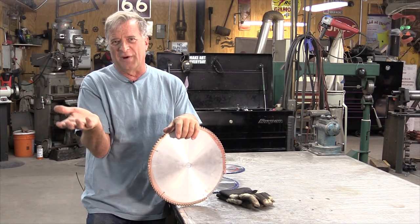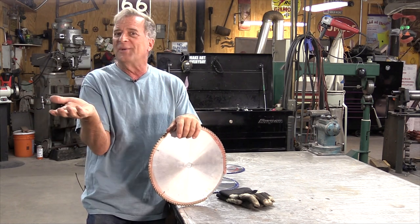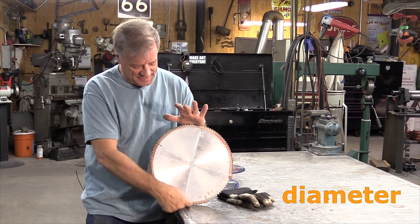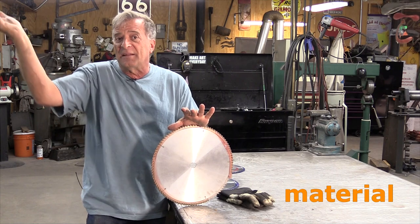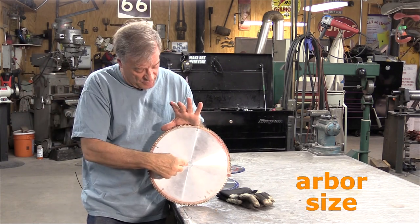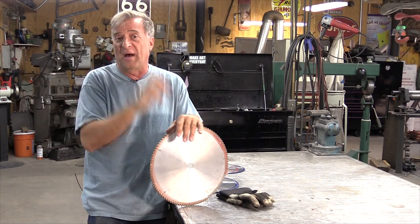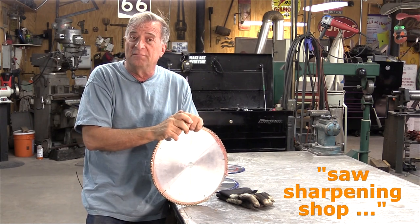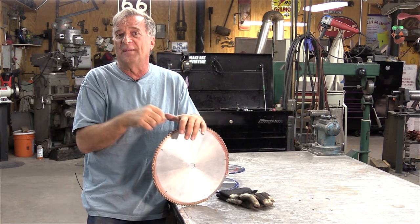I normally buy my blades at the saw shop where I get them resharpened. If you do enough business with them, you start to get a little discount in price, which is always a good thing. You can buy these online too — Amazon carries a boatload of them. You just need to know your diameter, your tooth count, what you're cutting — steel, aluminum, stainless all take a different tooth count — and the arbor size for your saw. Hopefully you can find an online saw sharpening shop or somebody local to resharpen them.